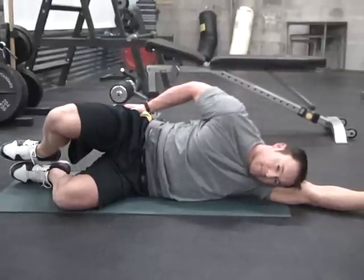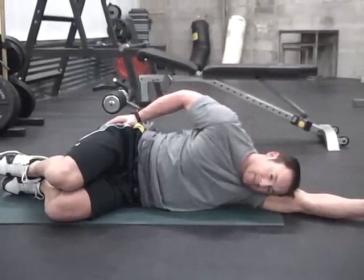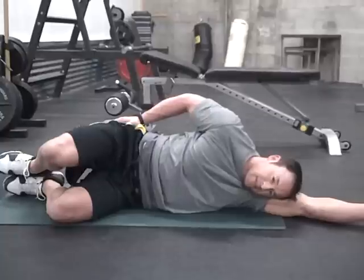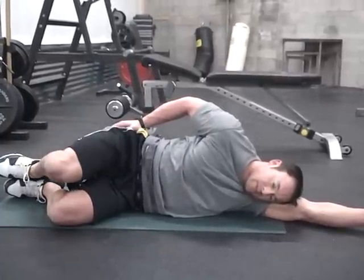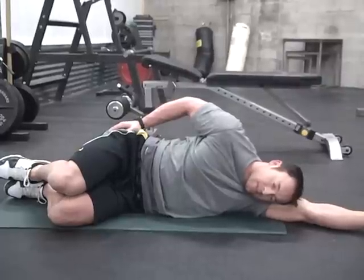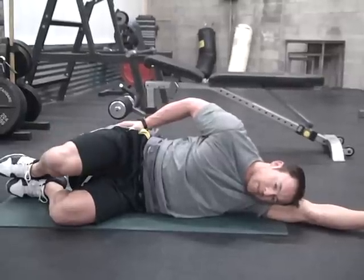The third exercise is the side lying clam. To set up, lie down onto your side, rest your head onto your arm, and pull your knees up in towards your chest. Create a flat line from the back of the feet to your back. Open up the hip, pressing the knee upwards towards the ceiling, trying not to rock the hips backward or forward while contracting at the glute.